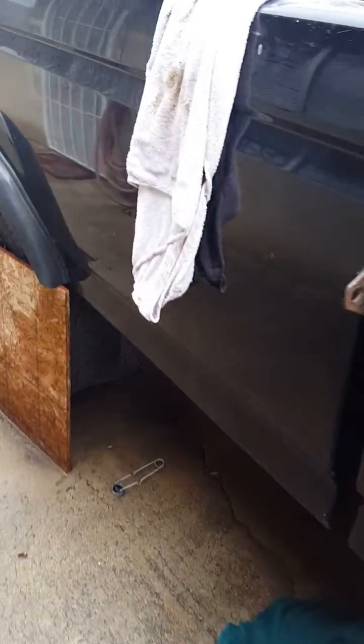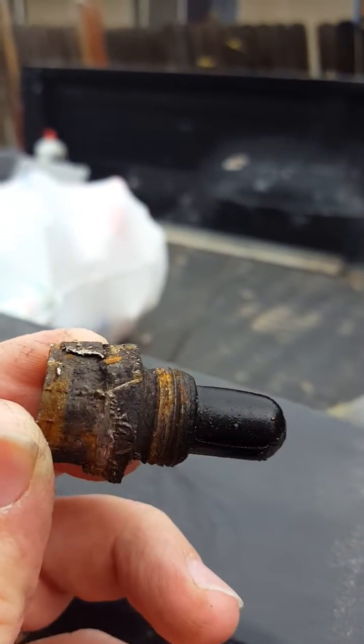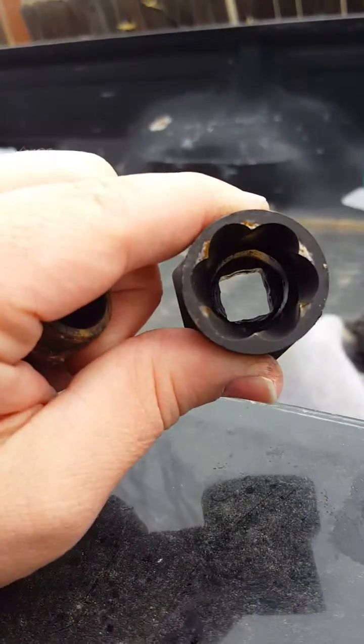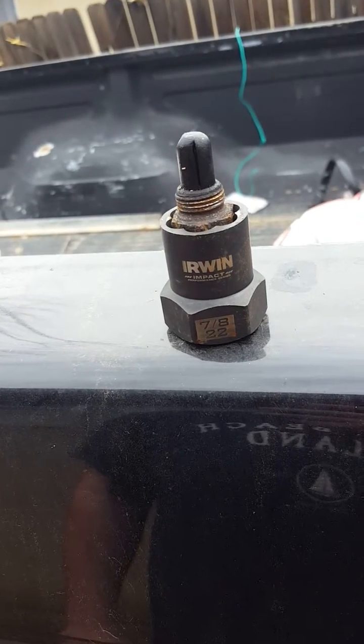Going back to the main point of this video — how to get the oxygen sensor out. See how it bites a hold of it? I stripped it pretty good. See how it's curved? I bought this on eBay for $18 — it's 7/8 to 22mm. I tried heating it up and all kinds of lubricants and nothing would get it loose, but this got it out with just a little elbow grease.